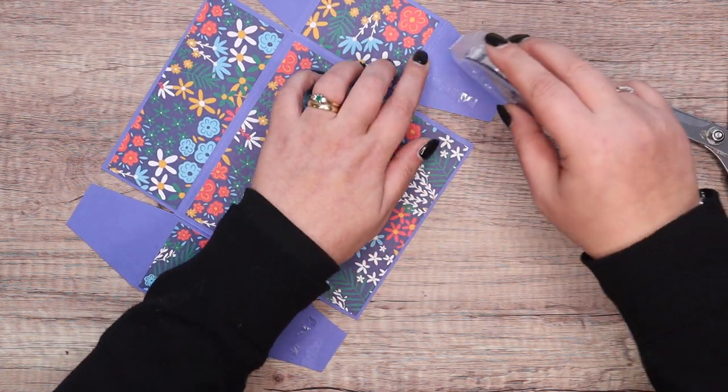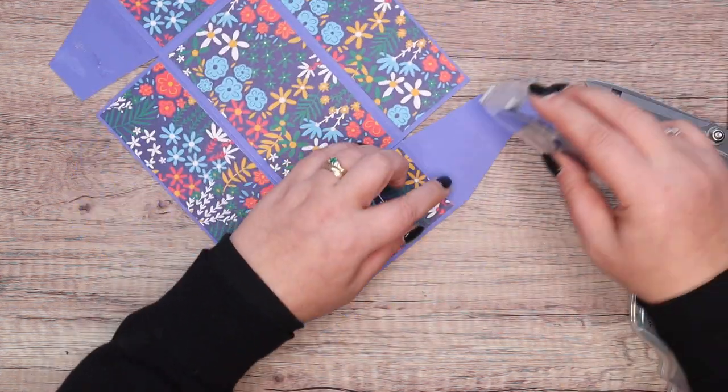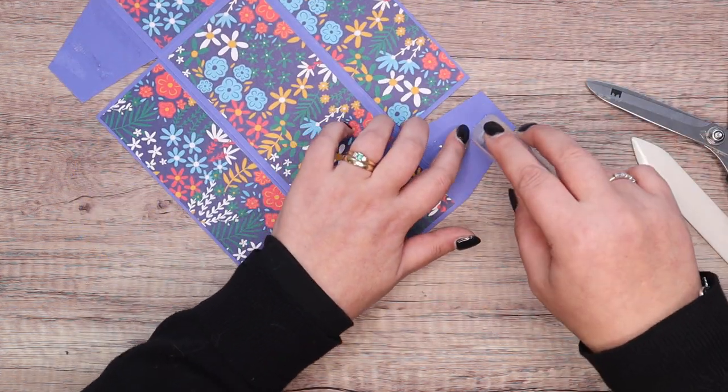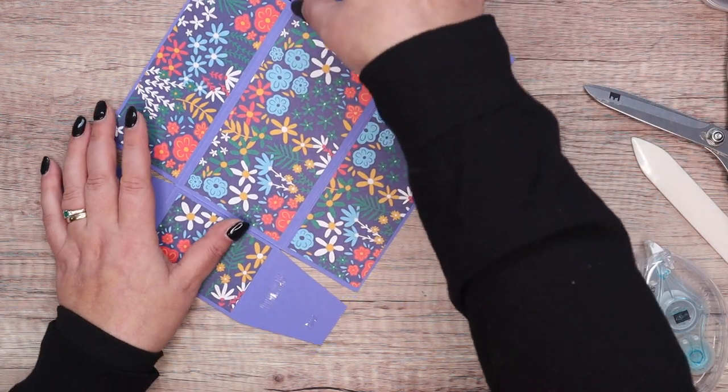Let me just close this up — I ripped my paper! Then I can put the lid off to one side and know it's done.